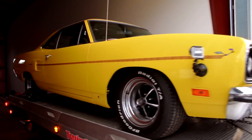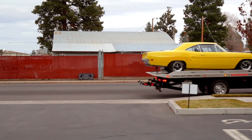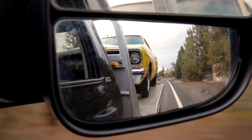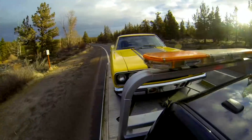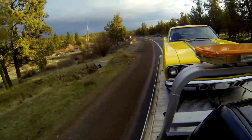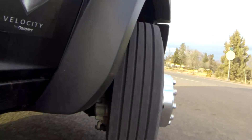As soon as Mike gets back with the Roadrunner, I want to get Alyssa, move the car inside, and do an inventory with her. This is a great opportunity for her to learn the VIN numbers, what should match, what shouldn't match, what a good car is to start with and what isn't. These are the things I'm doing to acclimate her with the business. It's also what we do on every single car before it gets disassembled and sent off to the Media Blaster.